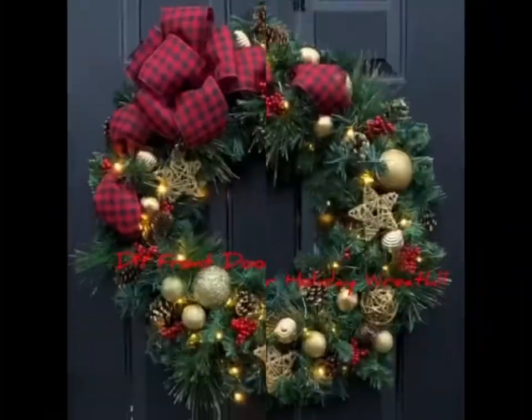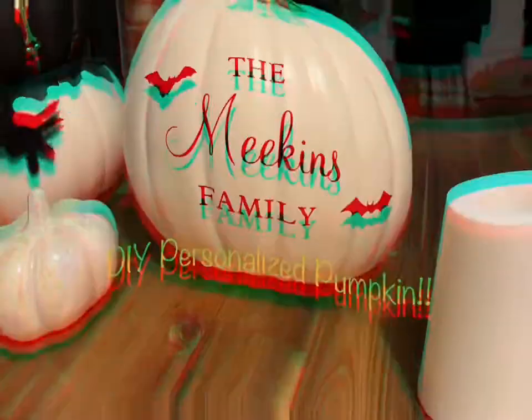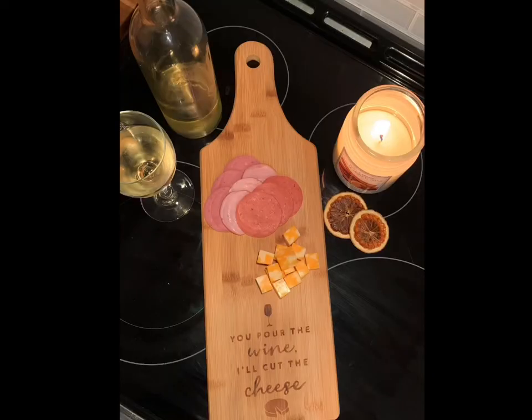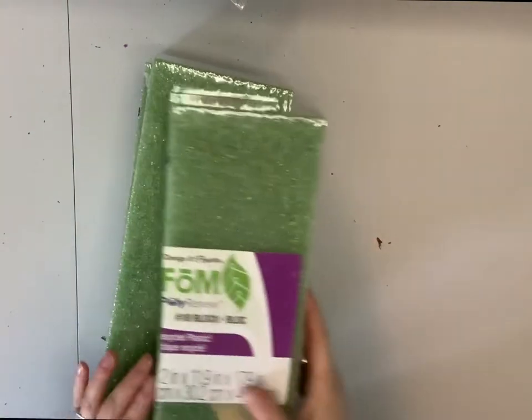Hi everyone and welcome to DIY Mummy's Minute, making budget-friendly crafts. Don't forget to like and subscribe. Plug in your glue guns and let's get started. Today we are going to be making some spring gravestone saddles.